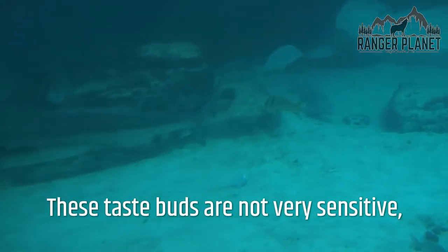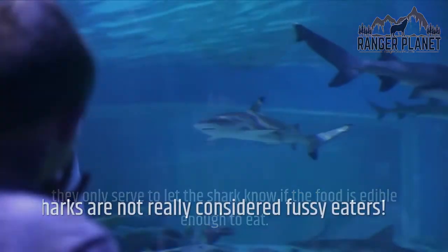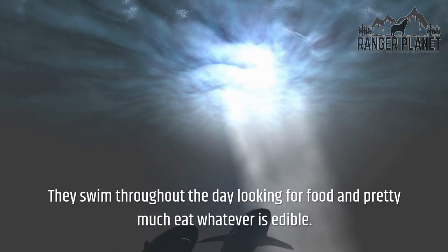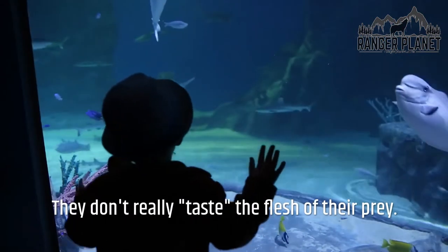These taste buds are not very sensitive — they only serve to let the shark know if the food is edible enough to eat. Sharks are not really considered fussy eaters. They swim throughout the day looking for food and pretty much eat whatever is edible. They don't really taste the flesh of their prey.